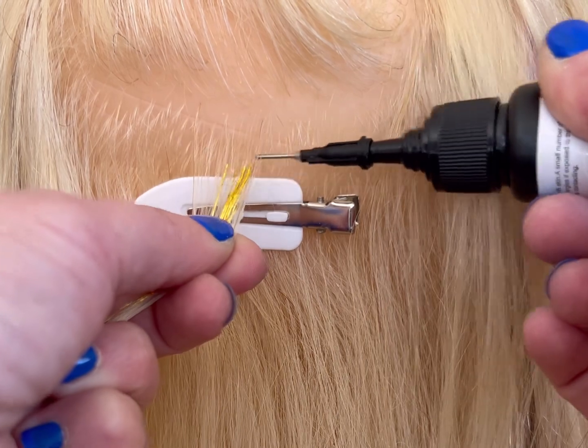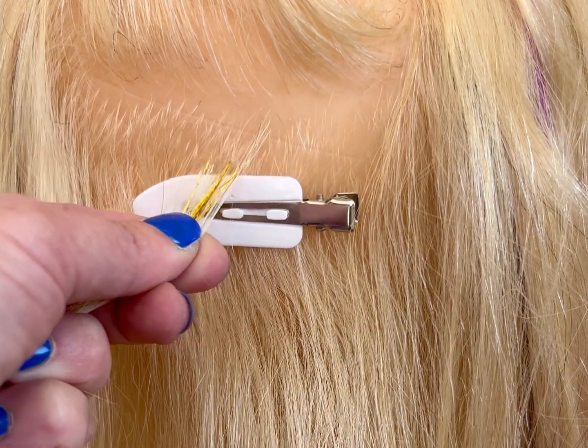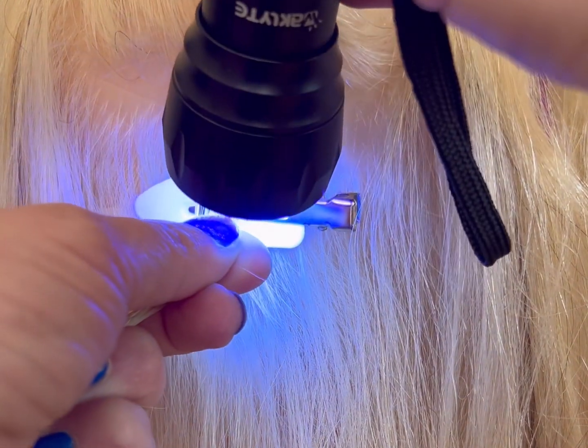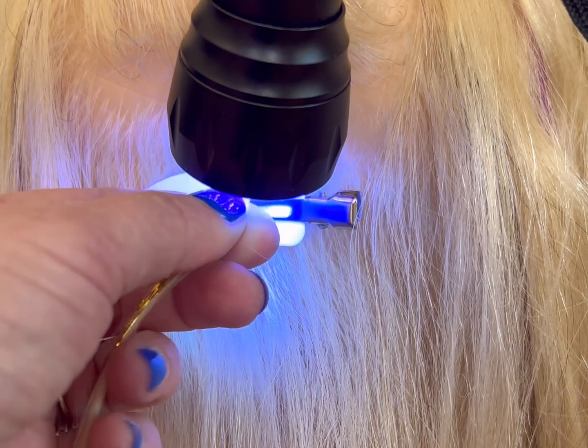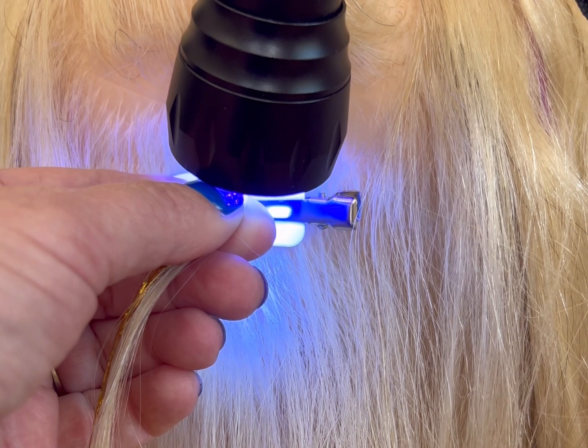Saturate the tinsel and the hair with the solution, then put the UV light on it for about 15 to 20 seconds.